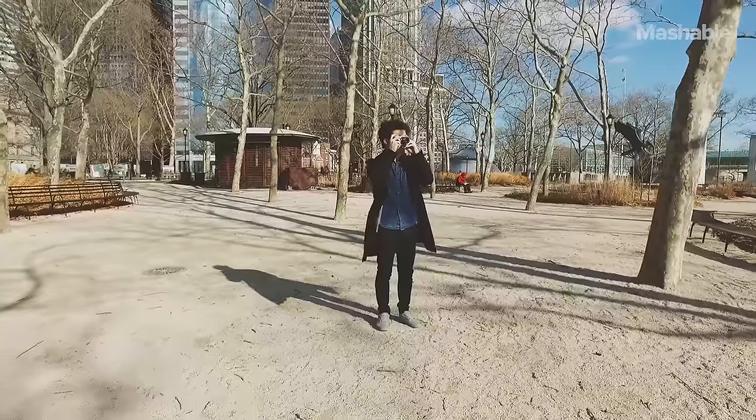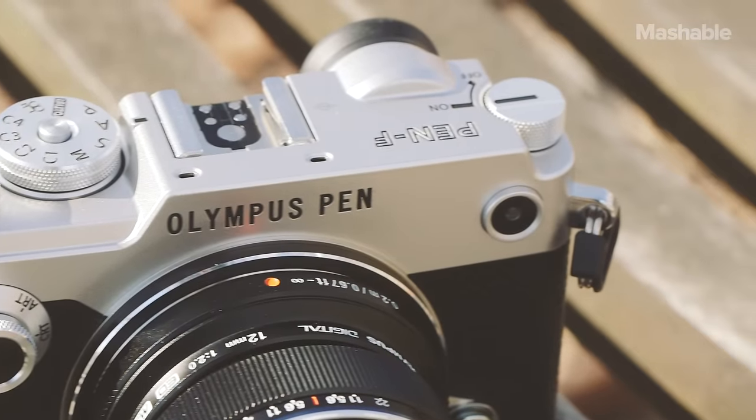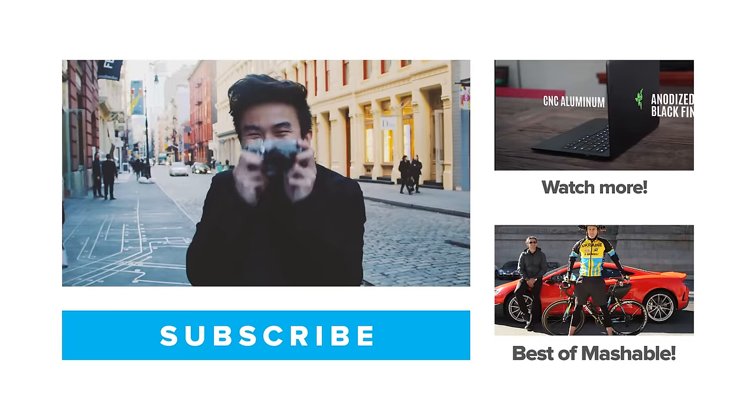You're not buying the Pen F just to take great pics — you're buying it because it's beautiful and you want everyone to know it. Is it expensive? Yes, but so are a lot of other pretty things. It just looks good.